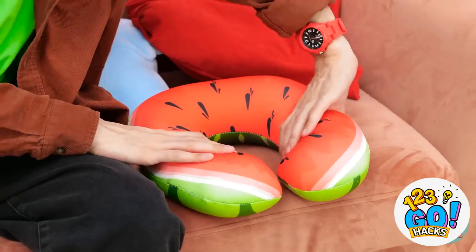Let me try them on! They look good, right? Cute? Thank you so much, dad — your smart idea really paid off! I'm off to my date with Jake! Have a good time! Now where's my neck pillow? There it is! Better!